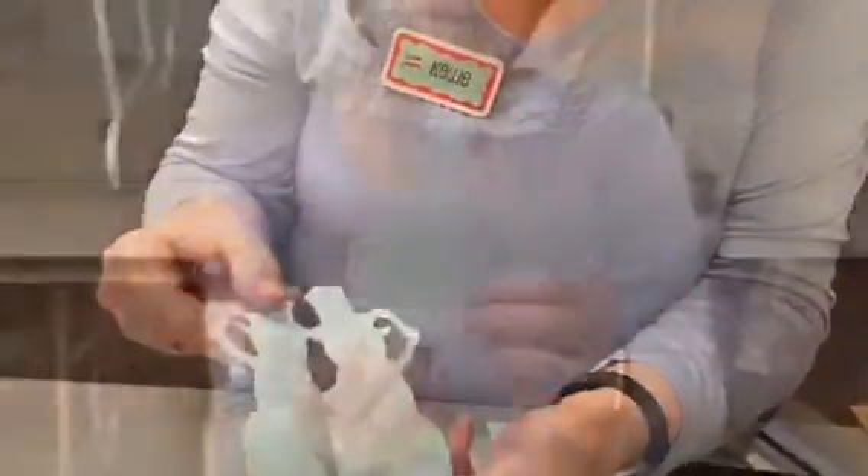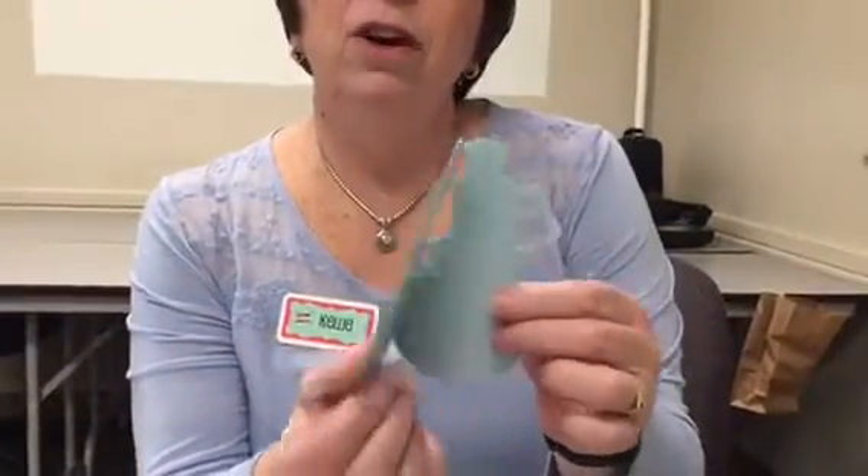Look at our snowman — isn't he cute? He'd be really cute on the front of a card or as a card. These would also be cute tags on your Christmas gifts — I think that would be really adorable. We covered winter, we covered Valentine's Day with our heart.